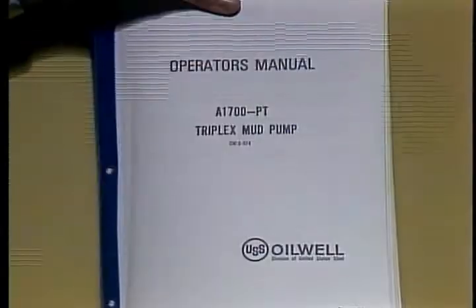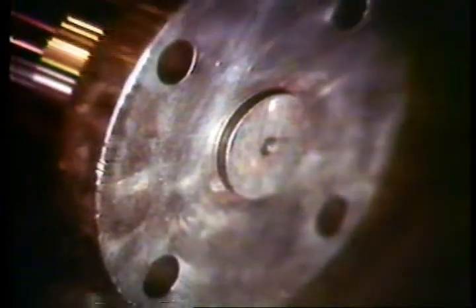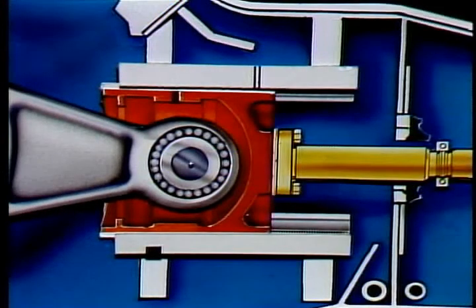Remove the locking wire from the cap screws holding the pony rod to the crosshead and tighten the cap screws — look in the maintenance manual for the correct torque value. If tightening doesn't close the gap, remove the diaphragm housing and pony rod and check for metal burrs or foreign material on the mating surfaces. Use a file or emery cloth to smooth these areas. Once the pony rod is in proper position and cap screws are fully torqued with locking wire installed, check to see if the rod is centered in the diaphragm opening.